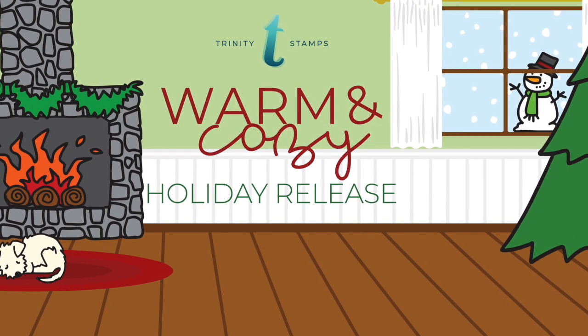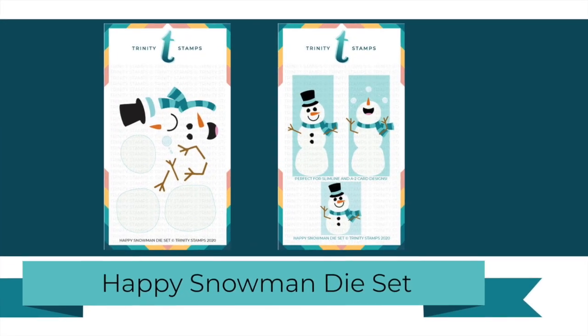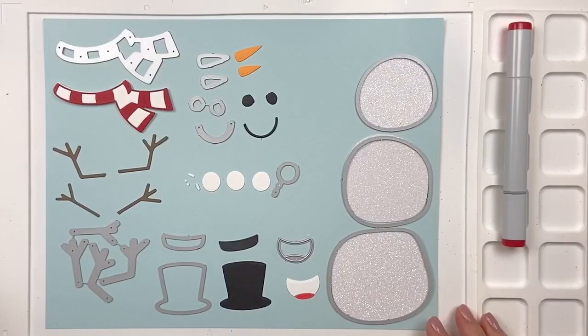Welcome to a product close-up of the Happy Snowman die set. It is a 17-piece die set which can make a snowman to fit a traditional A2 card or a slimline card.